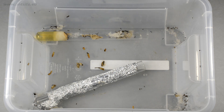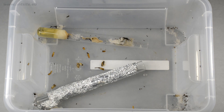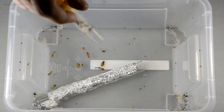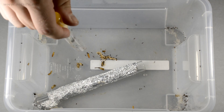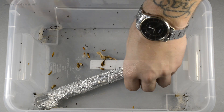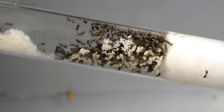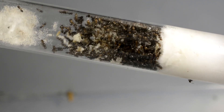A few days later, the ants moved into the new test tube, so we can remove the dirty one. Of course, let's make sure that the remaining workers are also removed from it. If we take a closer look, we can see that they moved all the brood with eggs and larvae to the new test tube.